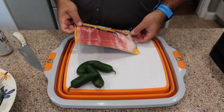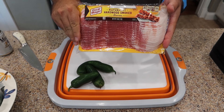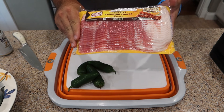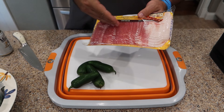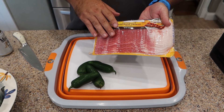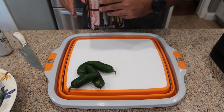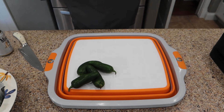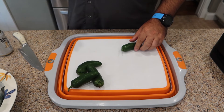We use Oscar Mayer bacon. My recommendation: buy thin bacon, but don't buy center cut bacon. It doesn't really matter which one you buy, but we found that this is the most consistent in quality. It's a little bit more pricey, but that's what we go with. And it's really important to keep that bacon cold — it's got to stay cold the entire time.